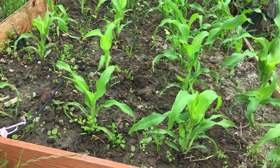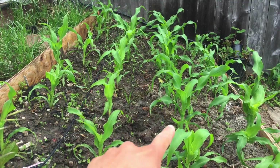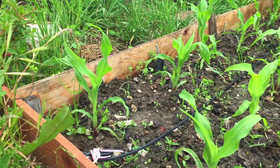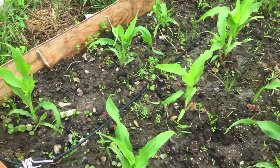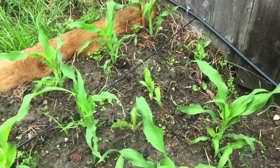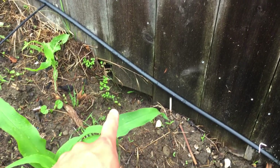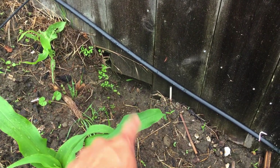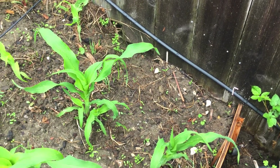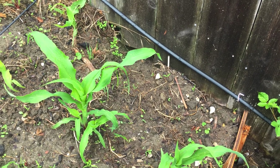The weeds aren't really doing much harm to the corn. You can see some that are growing pretty big, but the corn is still picking up. I also installed an irrigation system so I don't have to come here and water them every day. This here is the gateway the raccoons use to come in from next door.